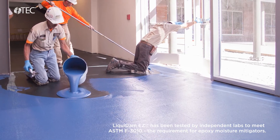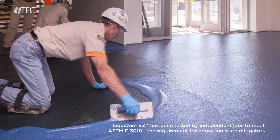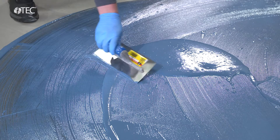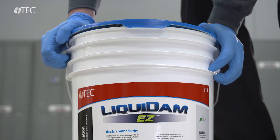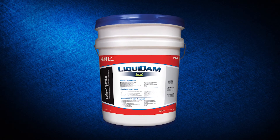It performs like epoxy without the hazardous ingredients. It's one component, water-based, ready to use. Simply pop the container open, apply your material, close the container, use the rest for your next job, and you have none of the hazardous ingredients. TechLiquidam EZ — epoxy performance without the hassle.